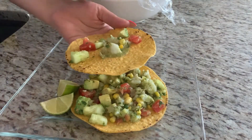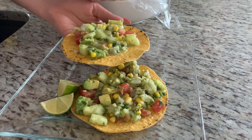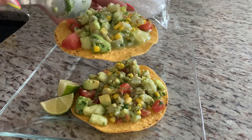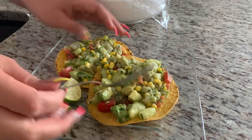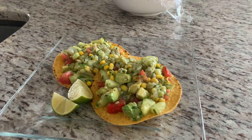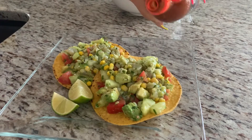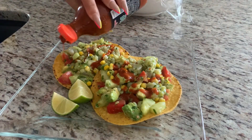It's time to eat — I can't wait anymore! Let's go ahead and plate this up, make it look all pretty, and now add your favorite hot sauce. Mine is Valentina — so yummy!